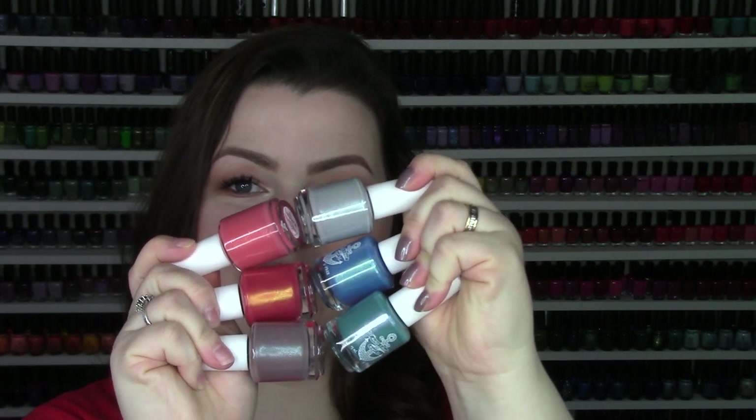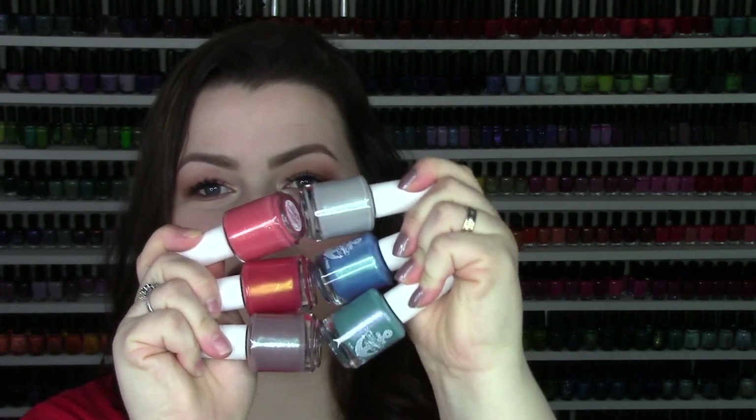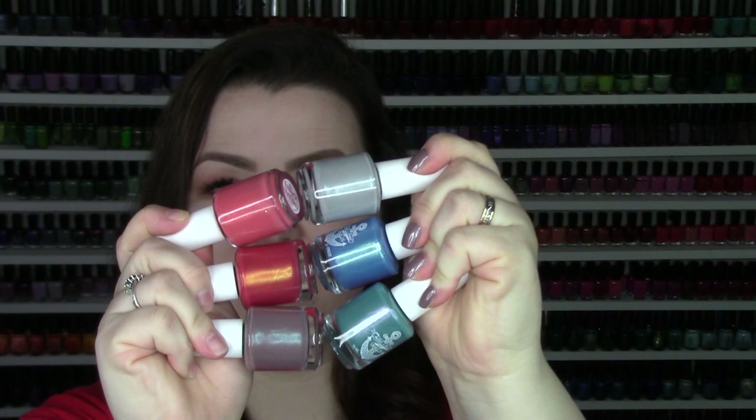This collection is launching on March 29th. It's called the Nautical Neutrals collection and just look at this color palette — it is divine, such perfection. So this is what we're going to look at today. We're going to do live application of everything just as always. We have six creams here and for the most part we've got shifty shimmers going through all of them, and one has some micro flakies.